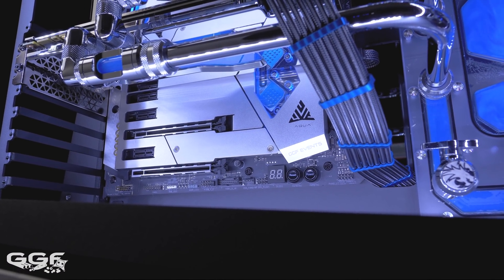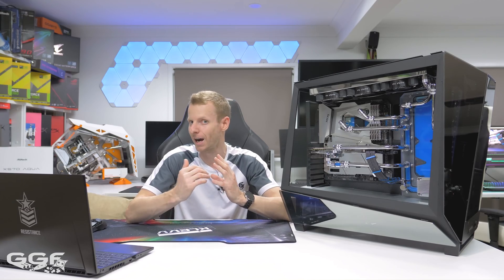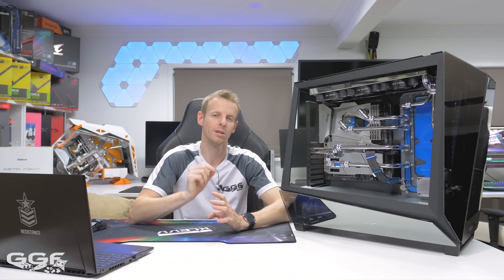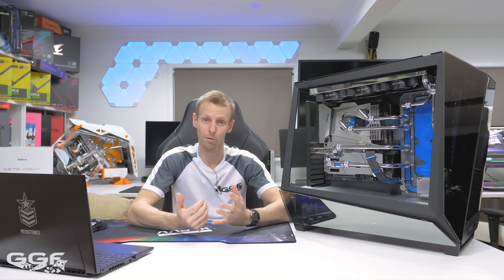I reached out to ASRock to see if the reviewer models were included in the 999 being produced, and I was told they aren't. All reviewers and modders were sent extra boards specifically designed for them — the board is exactly the same, with only their name printed on it. So there are still 999 models available for purchase. Regarding price, you're looking at $999 US dollars, or $1,599 Australian dollars.